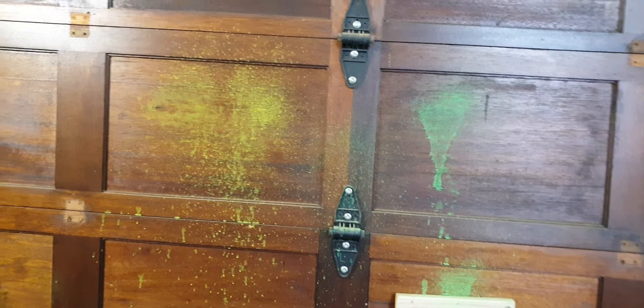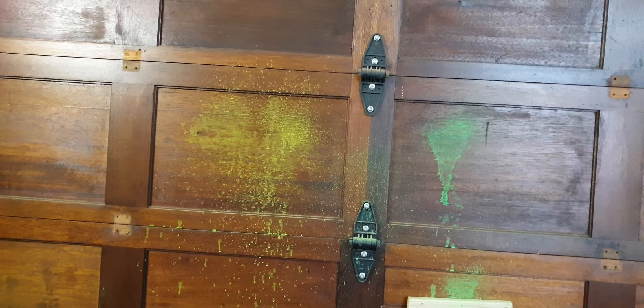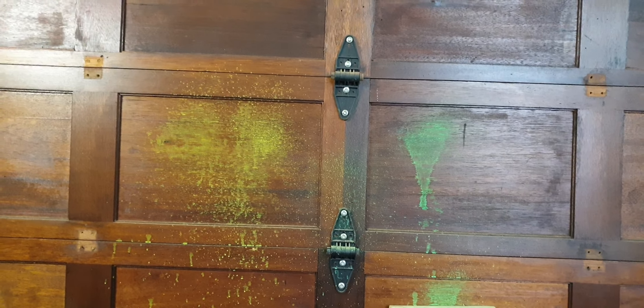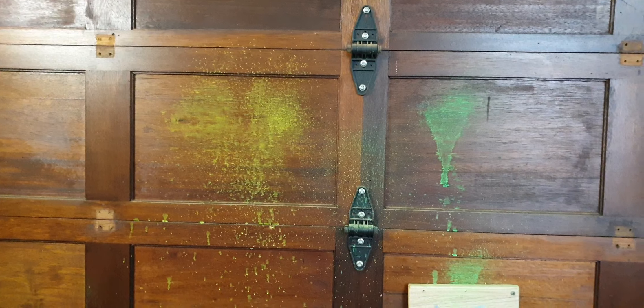The plan is that when somebody touches these things or walks on the floor — as you can see there are some on the floor there — the product sticks to them, their clothes, etc., so we can identify them later. Should they be caught in an area where they shouldn't have been, by applying the ultraviolet light or looking at them, you will see these colors. The ultraviolet light will shine up nicely as we'll see just now.